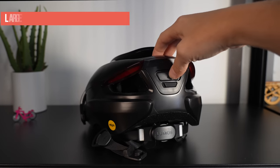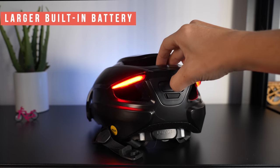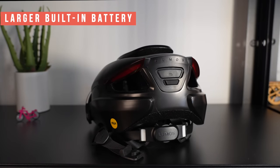The battery is slightly larger at 1300 milliamp hours versus 1100 on the Ultra. Lumos claims the same run time and charge time for both helmets. I haven't been able to determine if the battery is replaceable yet, and this is definitely important to me for a $249 helmet.